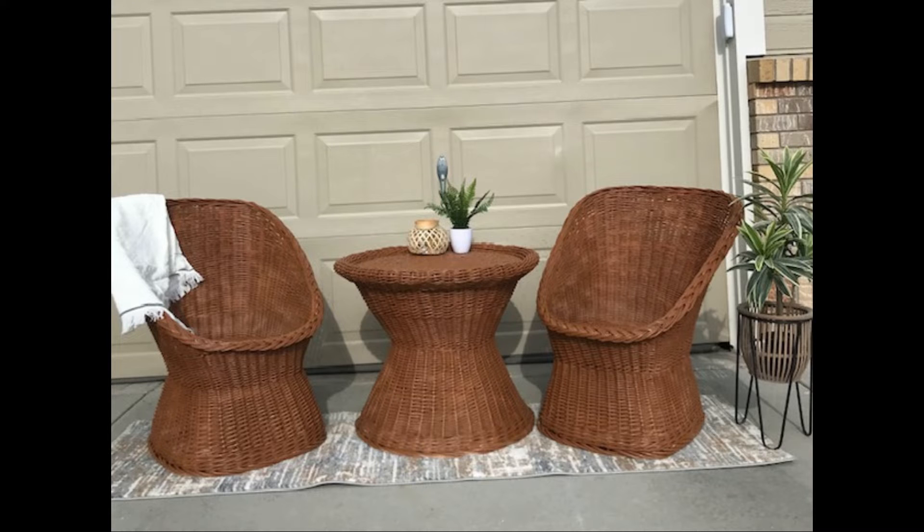Here is the final outcome for this wicker set. This was such an easy way to make a really good profit — I was able to make $200 profit on these. As you guys saw, it was a really easy flip: I just bought them, cleaned them up, spray painted them, and put them on marketplace. These wicker sets are very popular right now, so if you see them, I would grab them and try this quick flip.